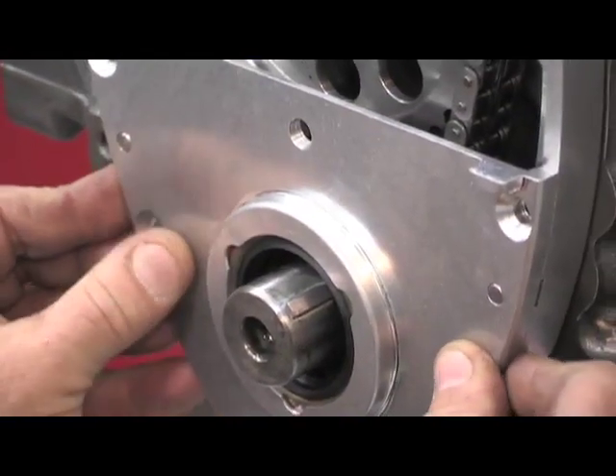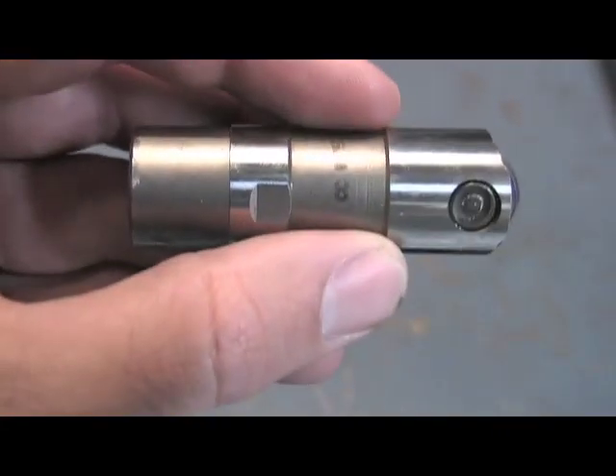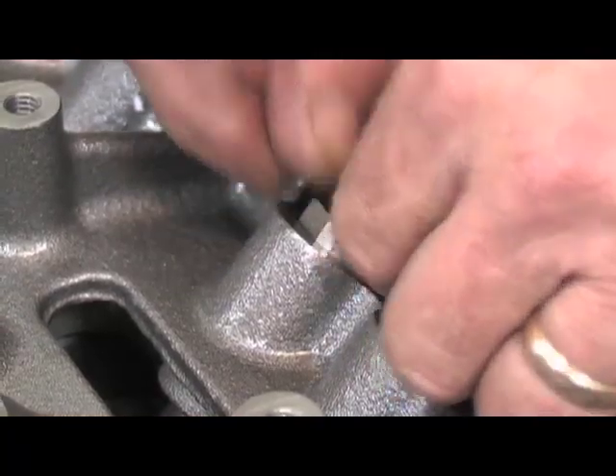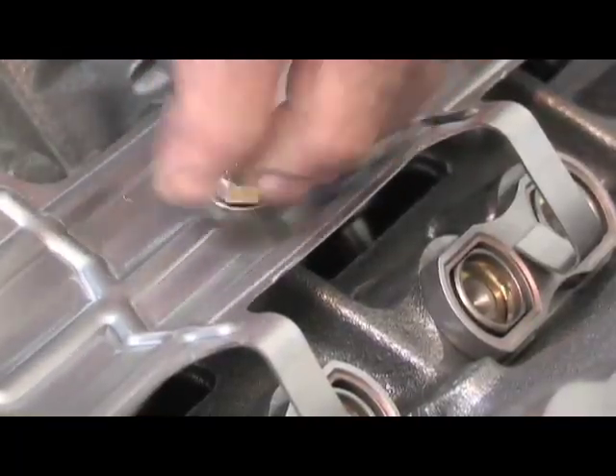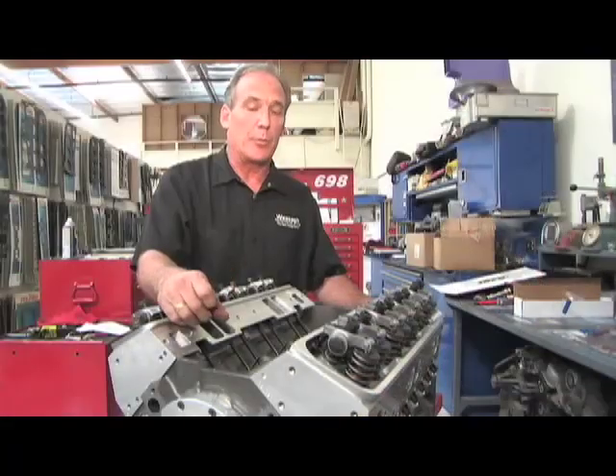We topped that off with a three-piece timing chain cover. This engine may see a little bit of double duty, so we chose the three-piece cover for accessibility and adjustability. We went ahead and installed our hydraulic roller lifters with a factory-style tie bar and spider assembly. One of the unique things about this block is that it provides the standoffs to do that — a lot of aftermarket blocks don't.